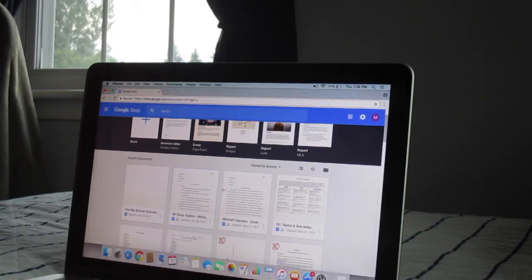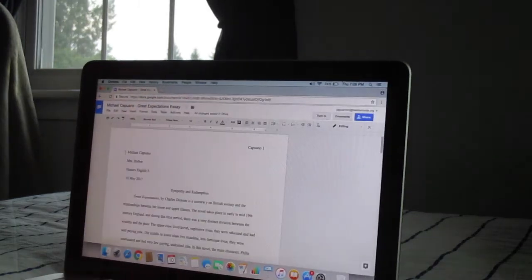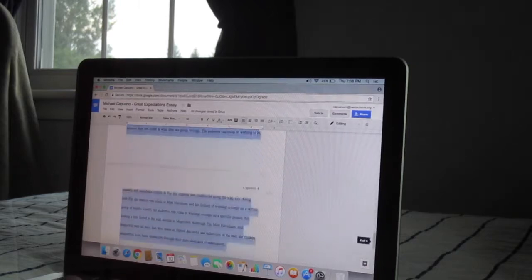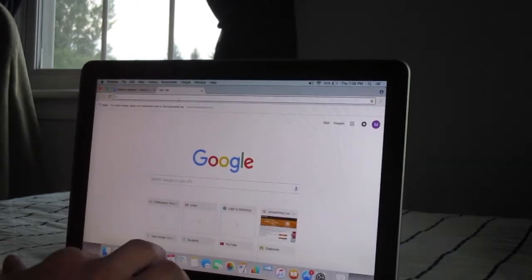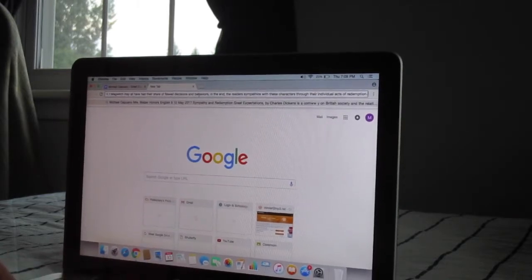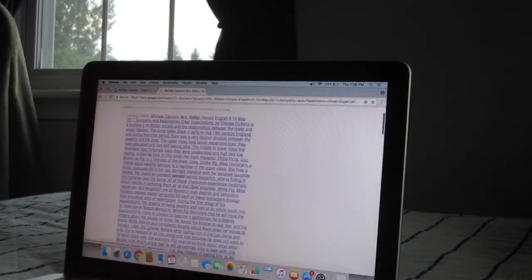This first life hack is a different way to check your papers for any spelling errors. You can use this method if the website or program you're using doesn't have spellcheck. Go in and open up your document, and once you have that open, copy the whole thing. Once you've copied your entire paper, open a new tab and hit paste. You will then notice that it will correct you on any mistakes you previously had within your paper.